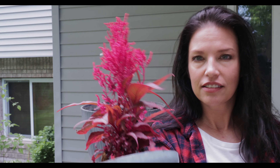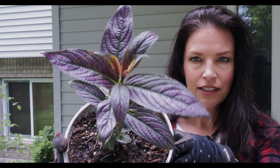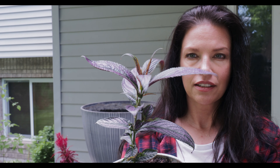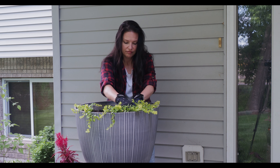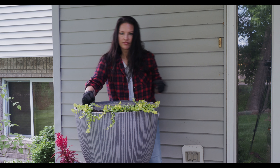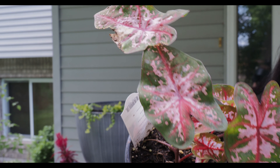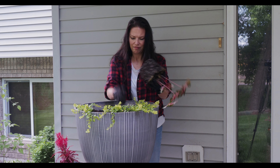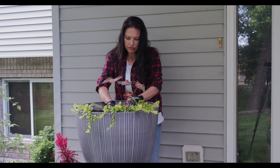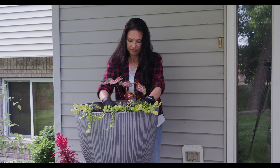Now I'm going to show you some of my annual containers I'm putting together today. The first one is a part sun container. We're going to start with my spiller, which is creeping jenny. I love gold creeping jenny — it gets to be just a couple feet long. I always use it on my part sun containers and we'll put that in the front.